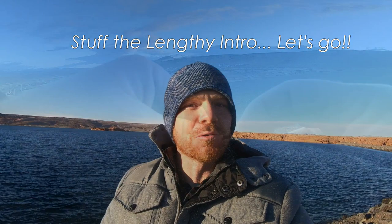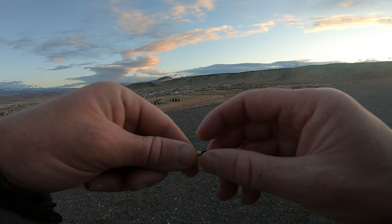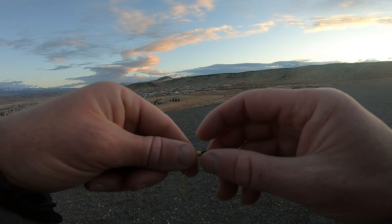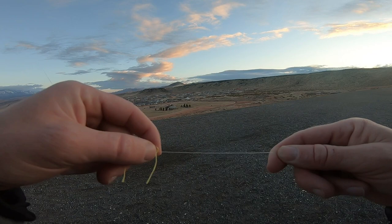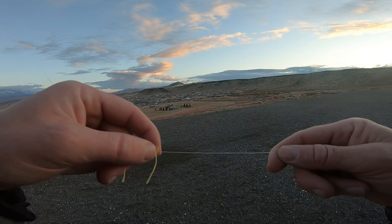Step one: put on your bobber stopper. Thread your line through there and then pull out this little black piece and leave the knot on your line. What I like to do is just cinch it somewhat tight so you can tie the rest of your rig on, and then when you're done you tighten it even more with these two tag ends.